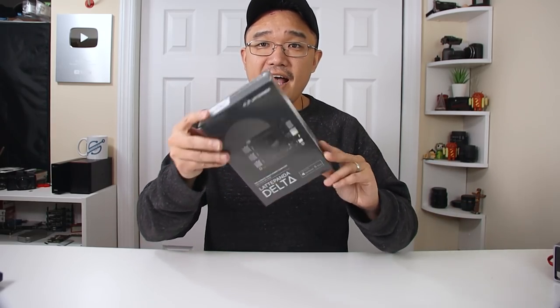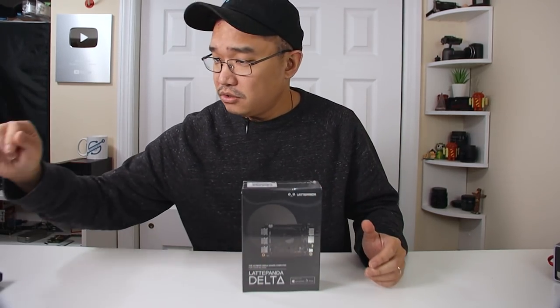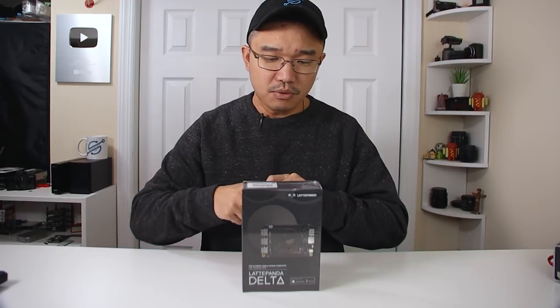I did do an unboxing earlier during the week but due to interruptions I wasn't able to finish that video, so I'm going to put those clips here to show you the unboxing. As you can see I received this and have absolutely not opened it yet — it's still in its original plastic wrapping. So let's do that now and see what we get.